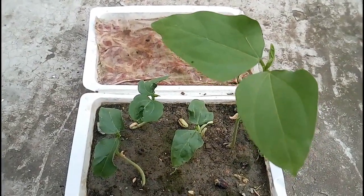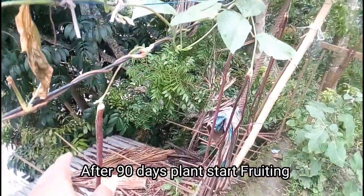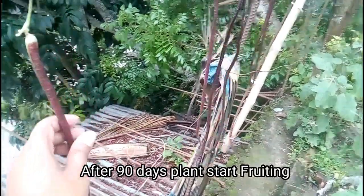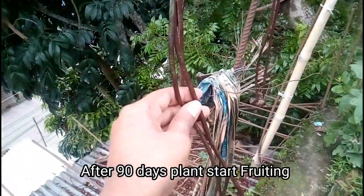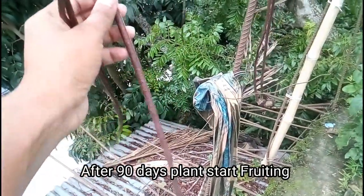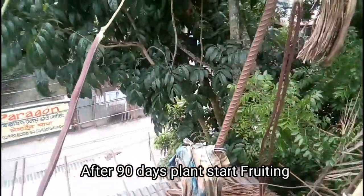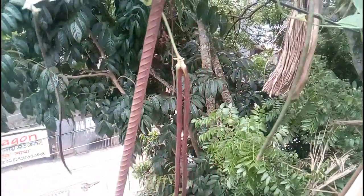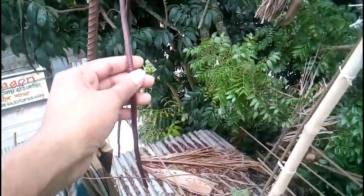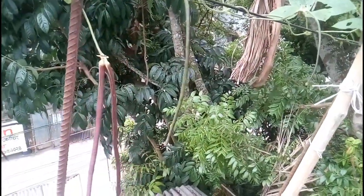Let's see the result of these plants after 90 days. Here is the footage after 90 days. You can see there are too many snake beans on this plant, and there are also a lot of flowers here. Now some of them are prepared for harvest.